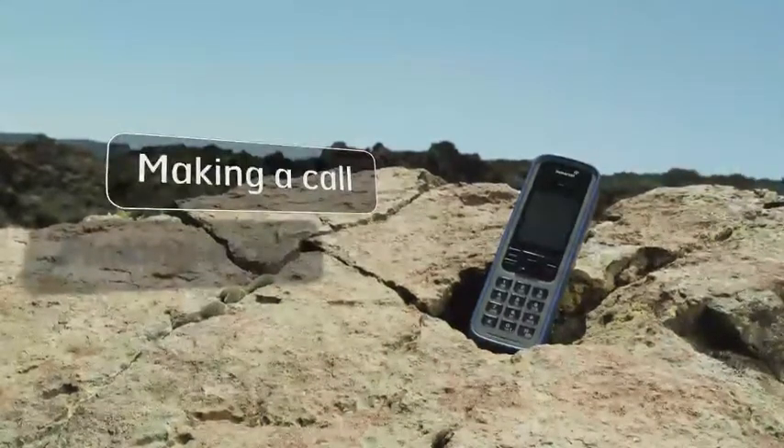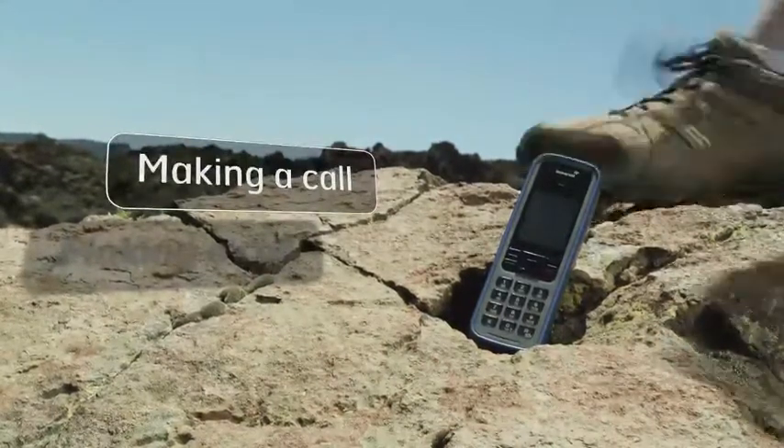No matter where you are in the world, making a call from an iSAT Phone Pro is simple.